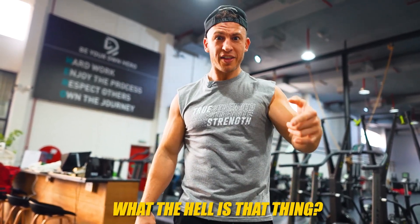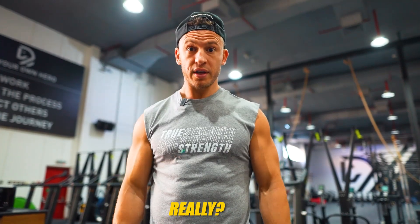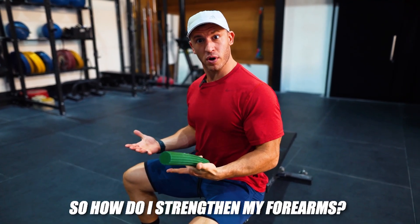What the hell is that thing? Oh, this is a Theraband Flex Bar. Really? Because it looks like a big green — actually, never mind what it looks like. But you're never going to build big strong forearms playing with that thing. So how do I strengthen my forearms?